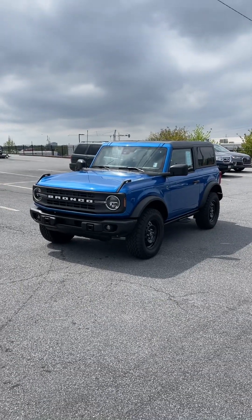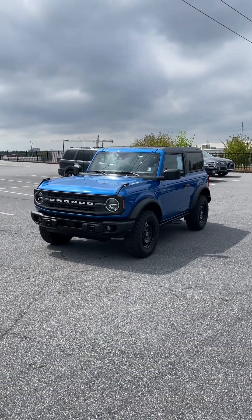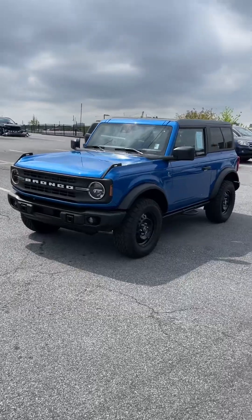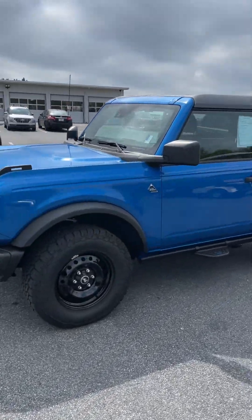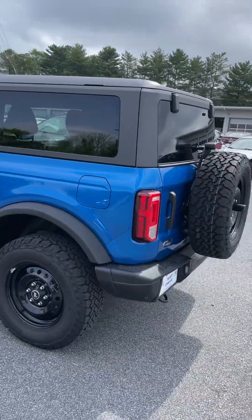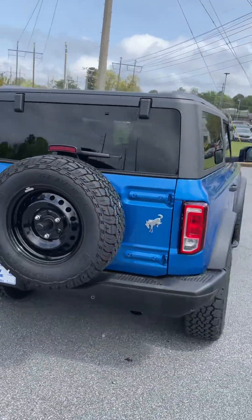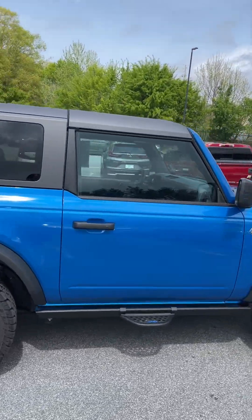Hey guys, it's Reed coming back with another video. This is a vehicle we got traded in. It's kind of a unique vehicle, so I wanted to put it up so y'all could see it. This is a 2023 Ford Bronco Black Diamond Edition, and this blue looks really, really good. It's only got about 7,900 miles. I want to just give you a good look at the vehicle. These Ford Broncos are very, very popular, and I'm just going to do a quick little walk around and show you the vehicle.